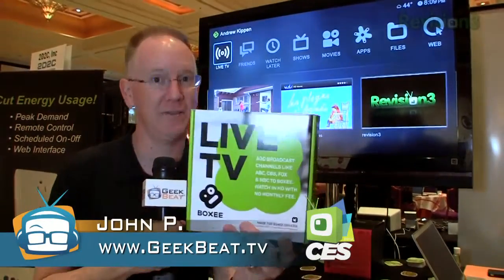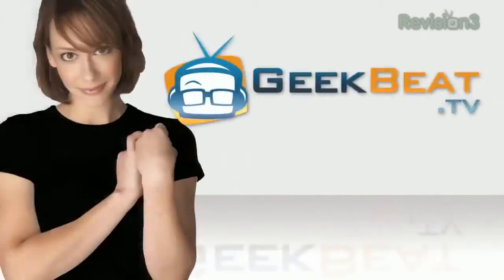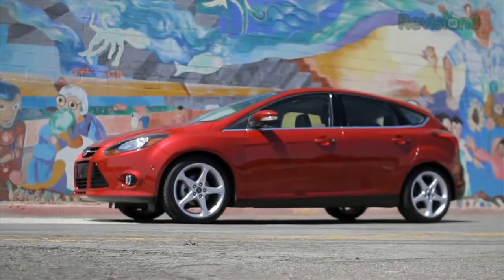Hey folks, it's John P from GeekBee TV and we are here at CES 2012 at the Boxee booth, about to learn about live TV on a Boxee. Our 2012 CES coverage is powered by Ford.